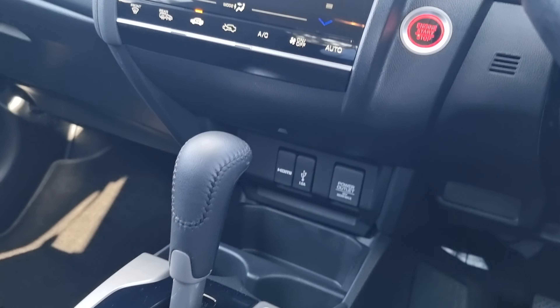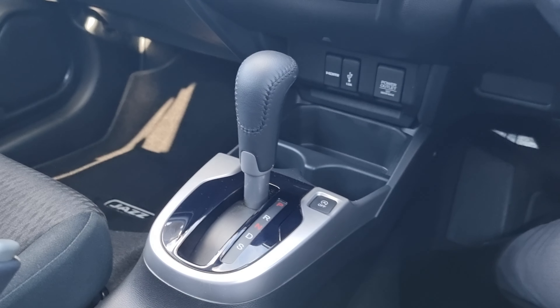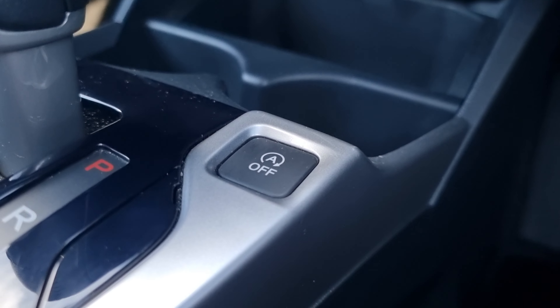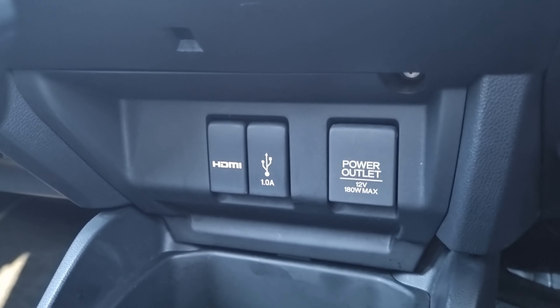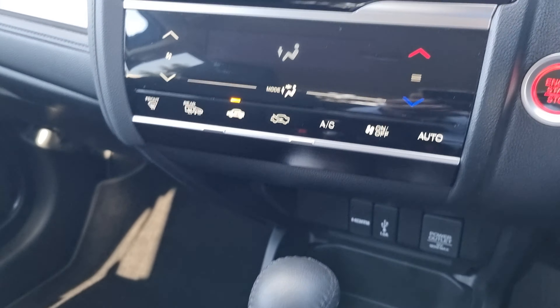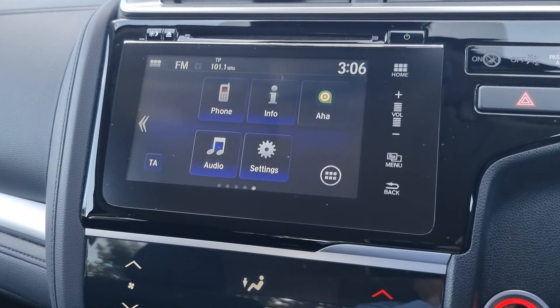Jumping into the vehicle now — we do have your automatic gearbox just here, with the stop-start button just here. And of course your HDMI, USB, and 12-watt power outlet just there. We do have climate control as well as your 7-inch display.